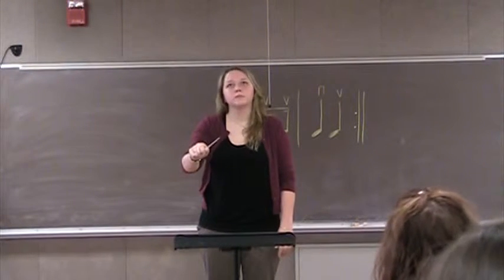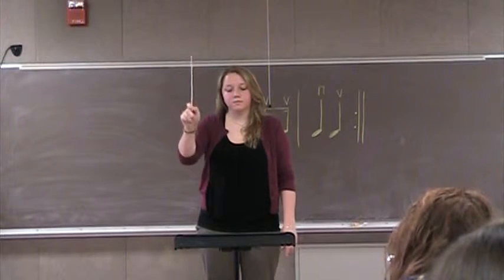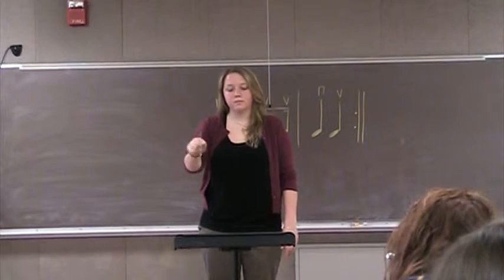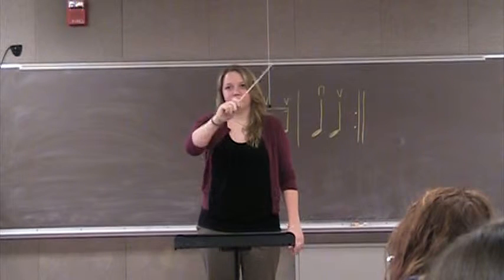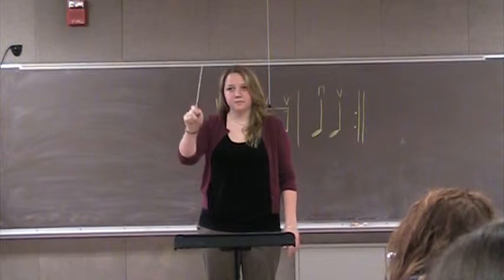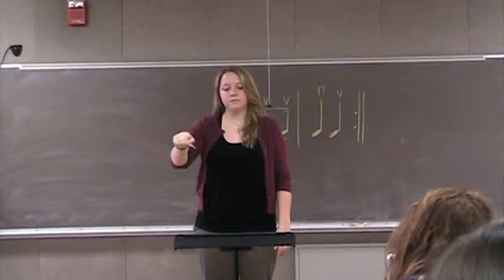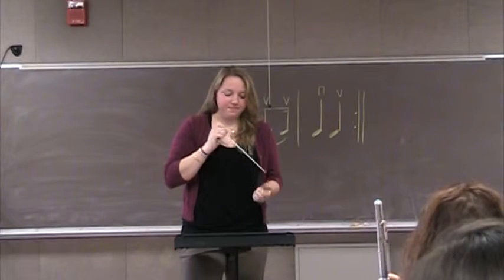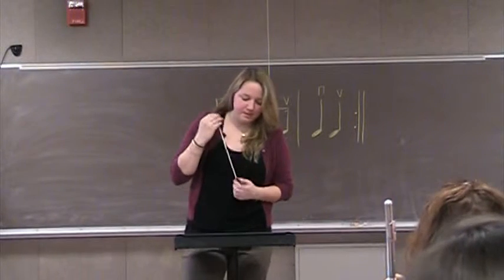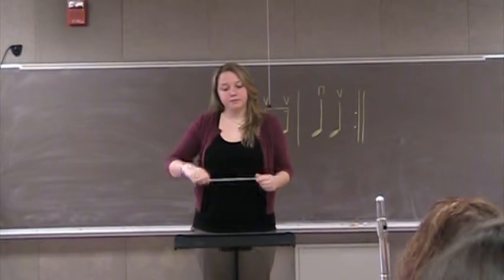Here we go. Kind of angering, isn't it? Make your softs smaller. Yeah, I mean really small. Try it. Pick a line. See how small you can make your softs.